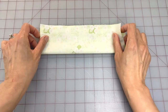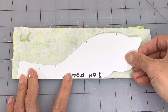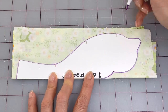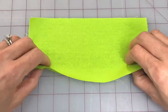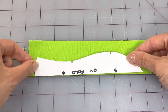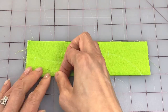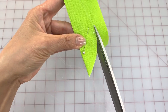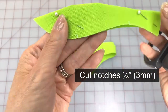Fold your main fabric in half with right sides together. Place the straight edge of the top pattern piece along the fold, then trace around and mark out the notches with a vanishing ink pen or some chalk. Then hold the fabric in place with a couple of pins. Repeat these steps for the bottom pattern piece with contrasting fabric. Next, use Kai scissors to cut out both pieces and cut out all the notches so that they're an eighth of an inch or three millimeters deep.